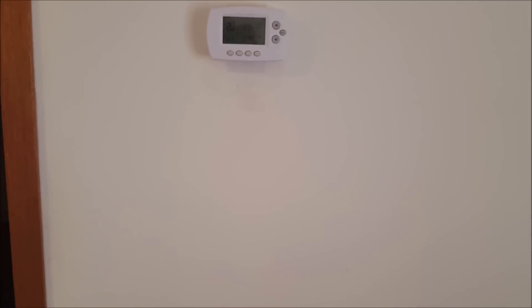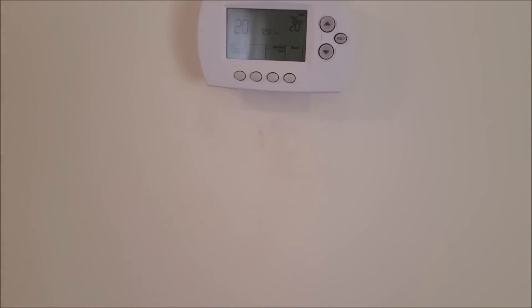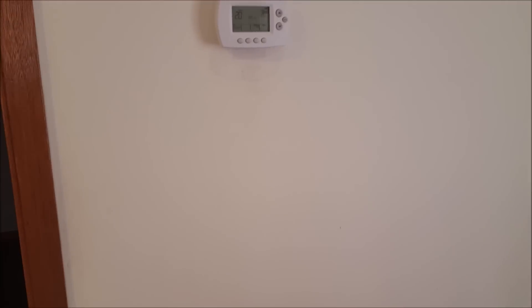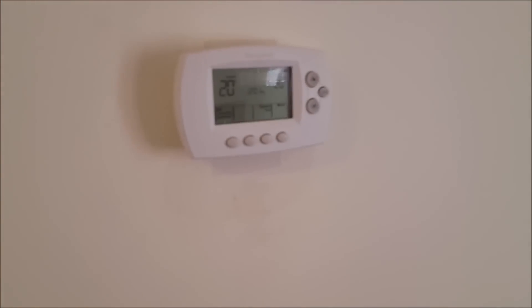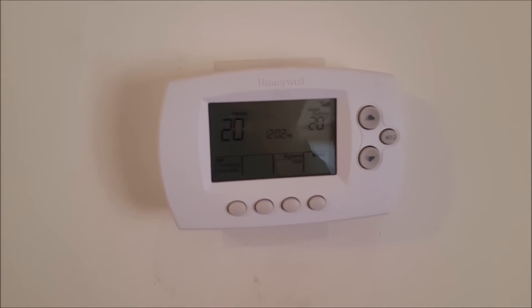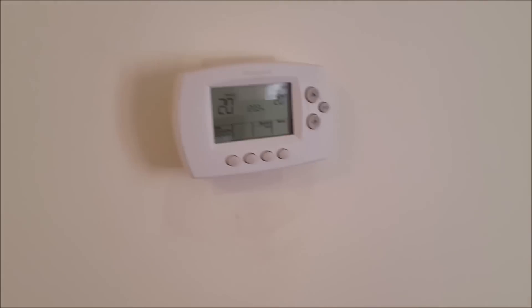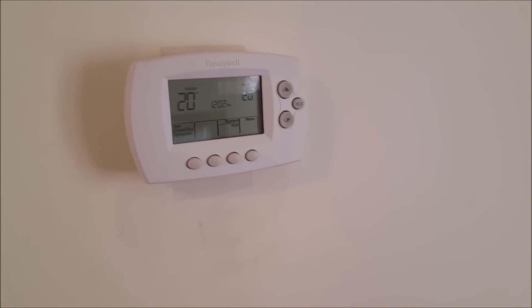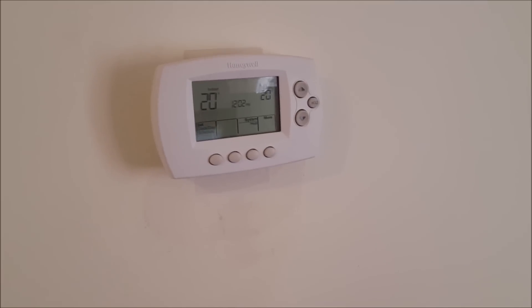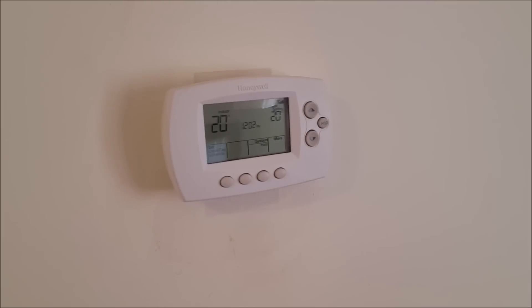Welcome back to another random repair video. What I have today is something requested by a friend of mine. As a lot of you know, I own rental properties and these Wi-Fi thermostats are in all of them. I buy the Honeywell units because it was the first one I bought years ago — they're priced well, inexpensive, and do their job. You can put all of your thermostats on one account, so I have like eight on one account and I can adjust them and see what's going on.